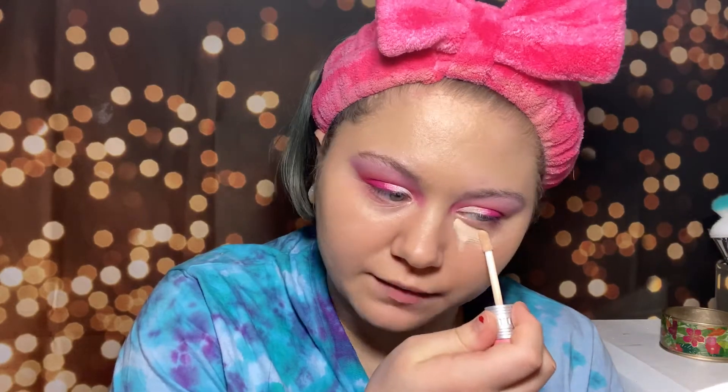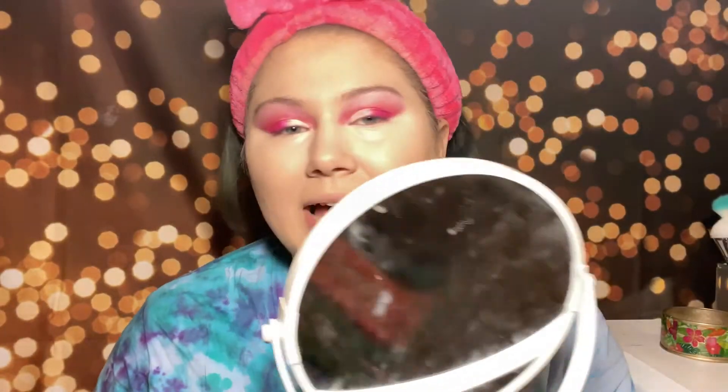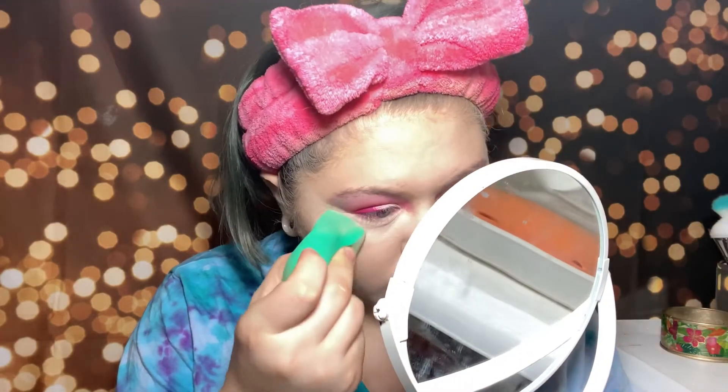For concealer today we're gonna be using the Benefit Boi-ing Cakeless Concealer. I've heard great things about this from Jessica Braun, and we're just gonna generously apply this all over. Okay, that's blended out — I think that shade match is 10 times better now that I've applied a second layer of skin. This concealer is definitely not creaseless — we got some creasing going on, but it doesn't look as bad as a lot of others. Almost no concealer is gonna be a thousand percent creaseless.